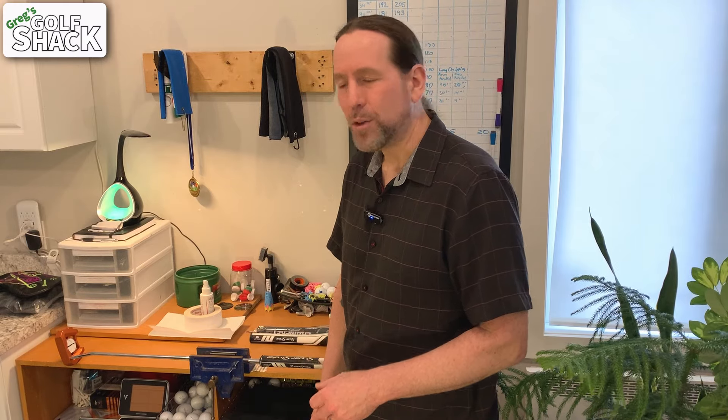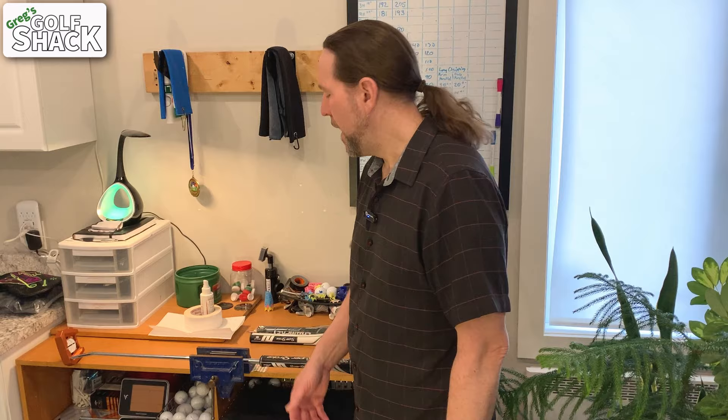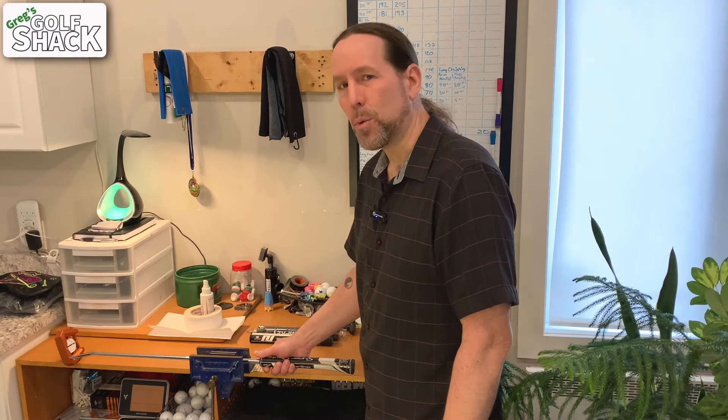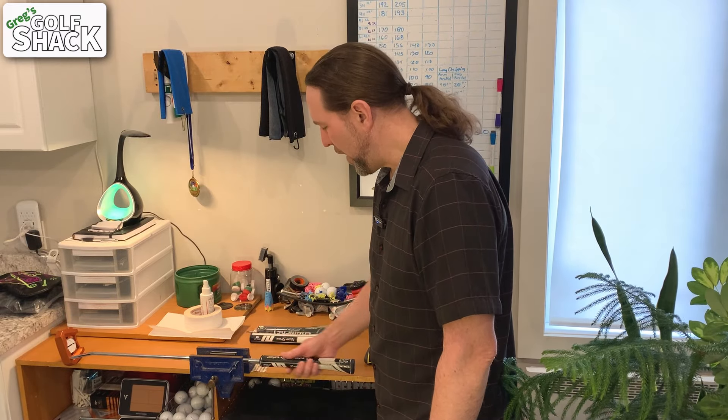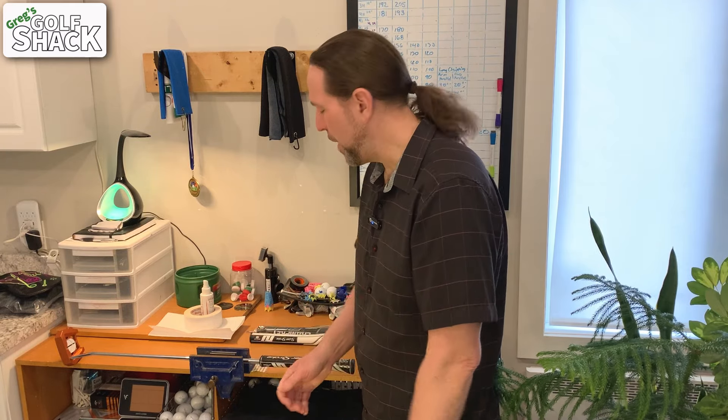Hey folks and welcome to Greg's Golf Shack. I was going to make a video today about how to dial in your short putting, but I realized I need to re-grip my putter. It's very slick and slippery, doesn't really feel good, it's hard to get a good connection and feel connected to the putter.